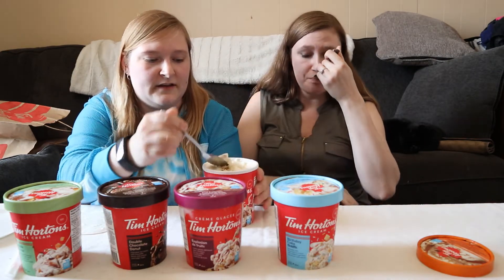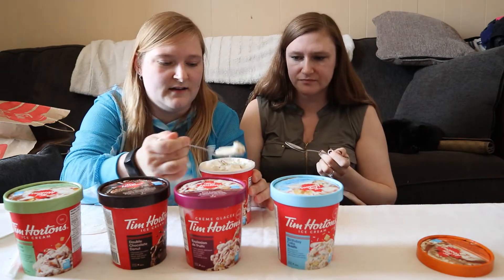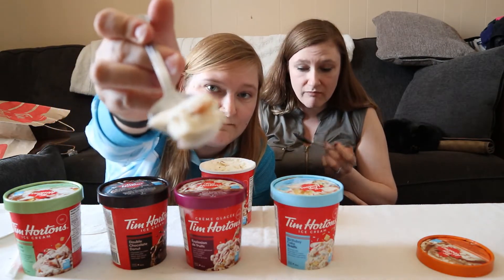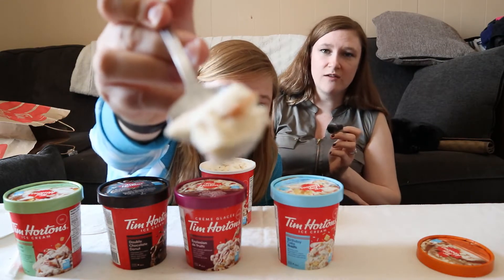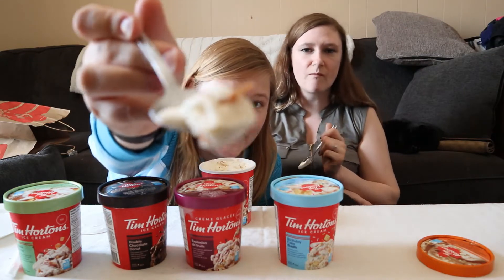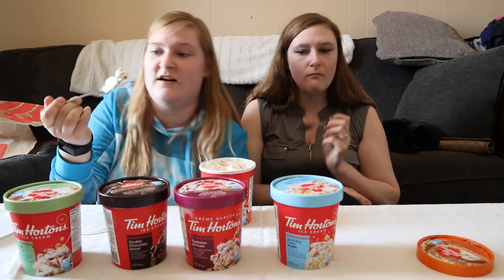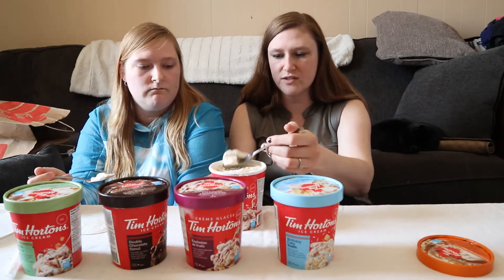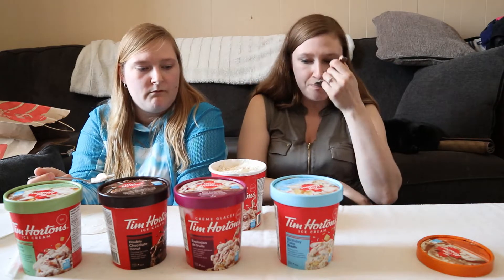I got something there — I got like a big old chunk. Cheers. It's like a big old chunk of caramel. It kind of tastes to me like a coffee crisp bar — really soft.